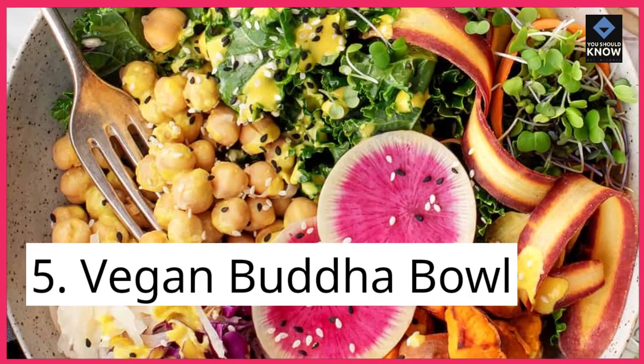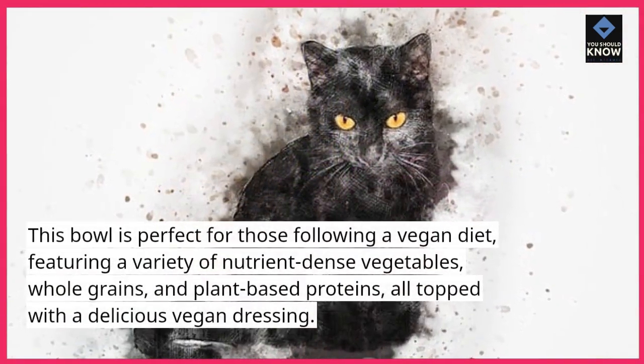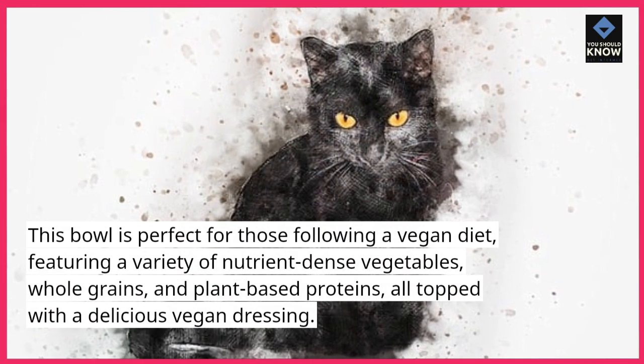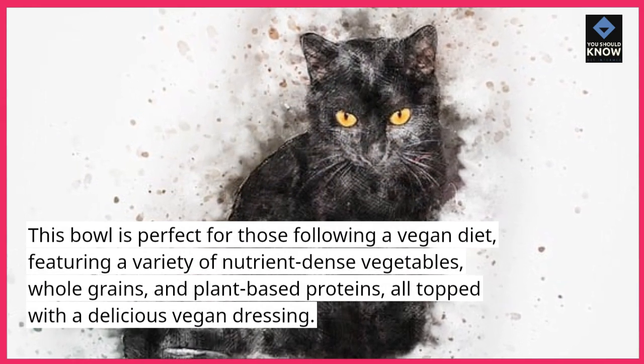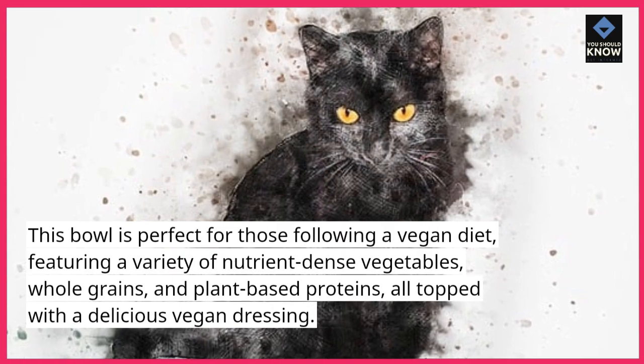5. Vegan Buddha bowl. This bowl is perfect for those following a vegan diet, featuring a variety of nutrient-dense vegetables, whole grains, and plant-based proteins, all topped with a delicious vegan dressing.